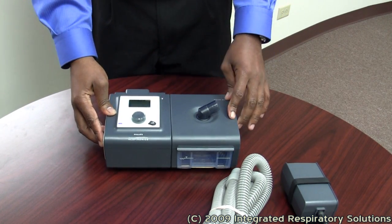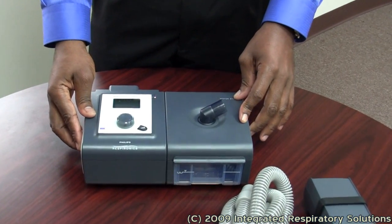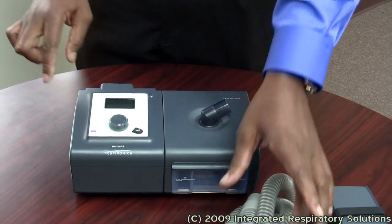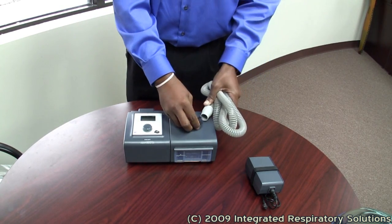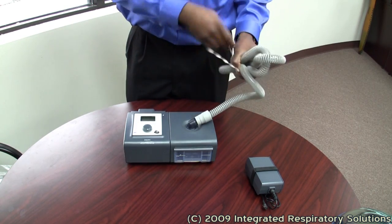There are three main manufacturers of CPAP devices: Respironics, ResMed, and Fisher & Paykel. This is a Respironics device. Your CPAP tubing is often connected to the humidifier — not the chamber, but the humidifier.